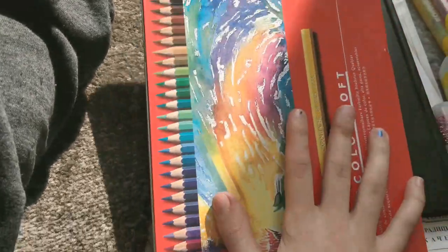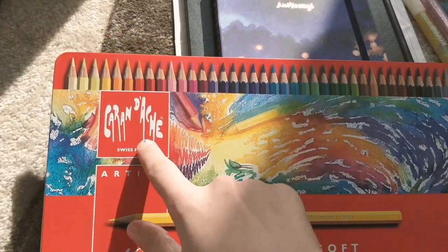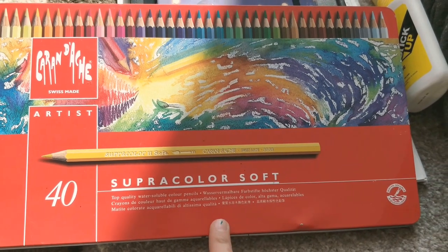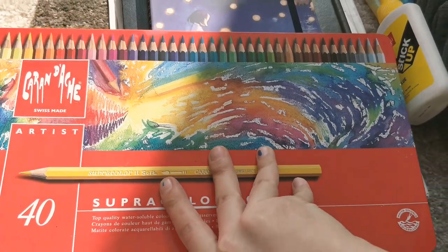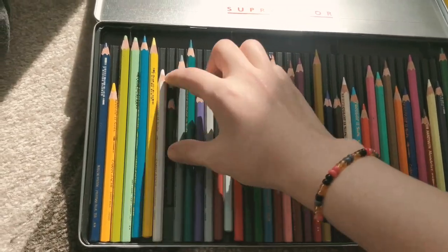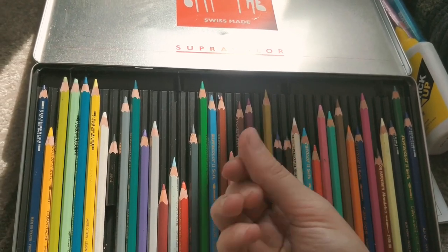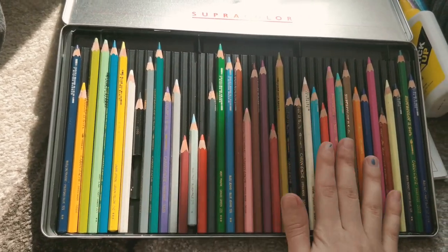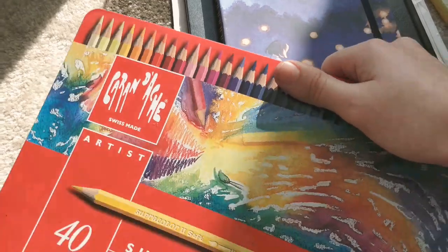And here are my watercolor pencils — Caran d'Ache. They're pretty expensive, at least in my country, but they were gifted to me. I'm almost out of black. I use these not only for coloring but also for line art sometimes. Really really great quality, but in my opinion pretty expensive — though good quality usually is.